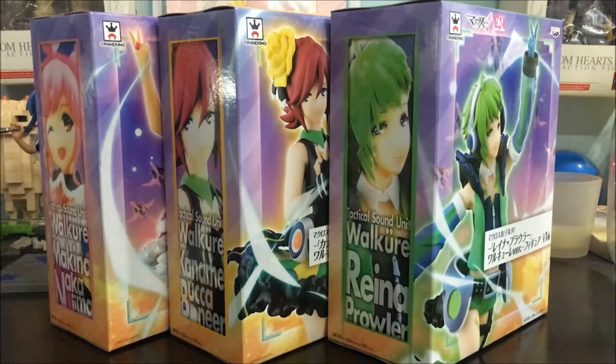Hey everyone, SilentCL here. Welcome to another video with me. This time around we're going to do a box opening of the Crane King Macross Delta figures.